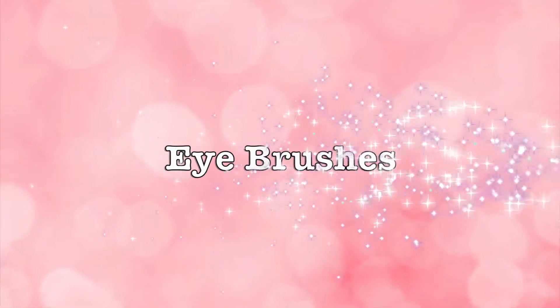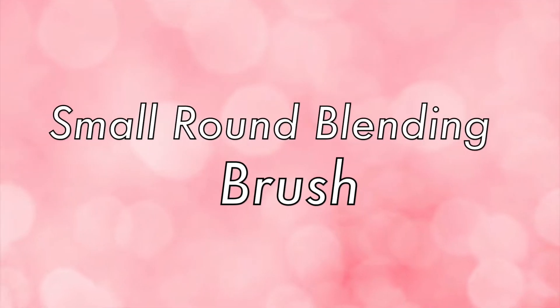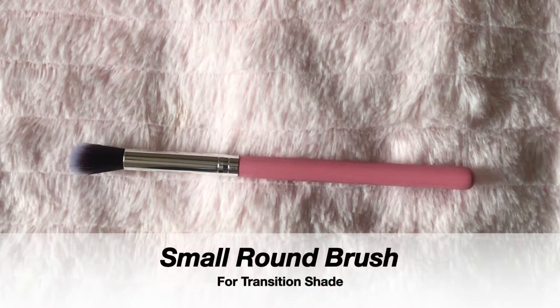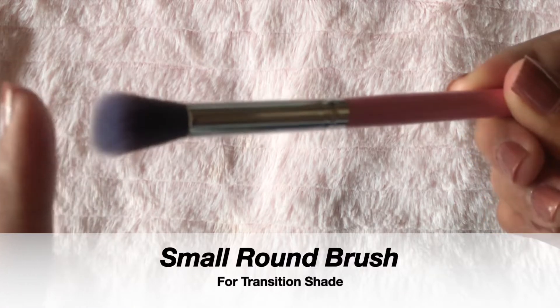Today I'll do a very basic smoky eye look. Firstly, I am going to apply a transition shade into my crease. For that I am using this fluffy blending brush. The bristles of this brush are really long and feel so soft on my skin. It also picks up the perfect amount of color from the eyeshadow.